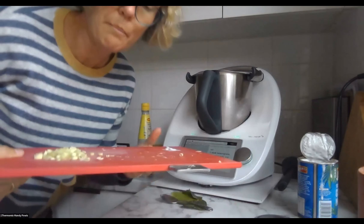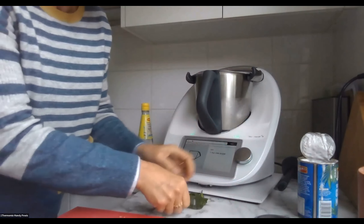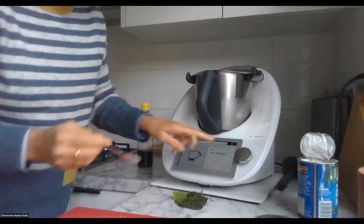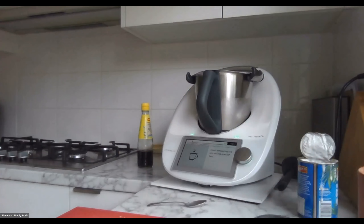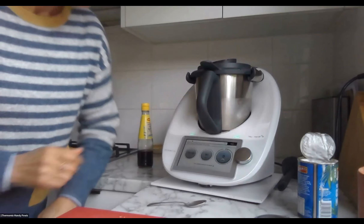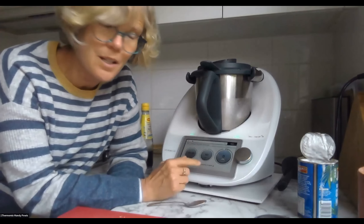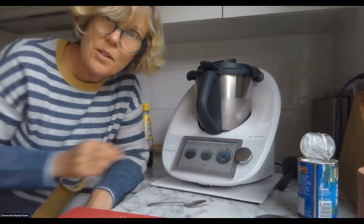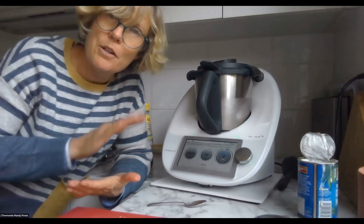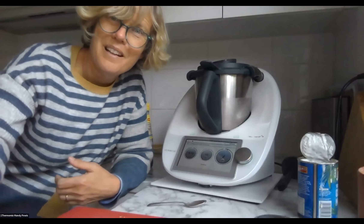Lemongrass — I've chopped it up, but never mind. Raw sugar. I can't find lime leaves for those. It's going on 20 minutes, 90 degrees, on reverse because we don't want that chicken shredded up, and it's speed stir. So that's going to cook for 20 minutes and that's going to be my soup made. That's just to show you how you can use that stock — make that stock as prep ahead and then use it in another recipe. I'm looking forward to lunch!